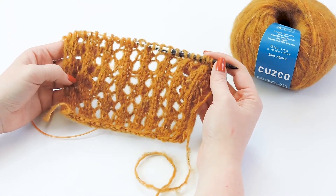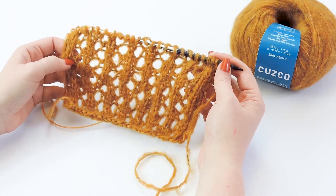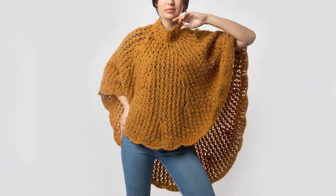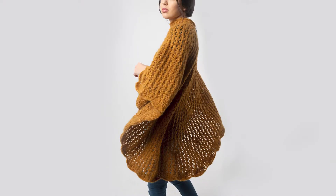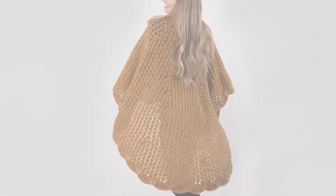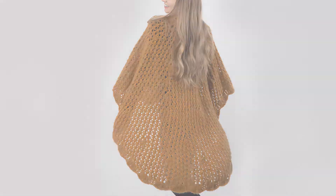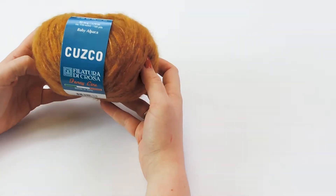Hi guys, welcome back to our channel. Today I am teaching you the lace stitch that you need to know to knit the Vittoria poncho. The Vittoria poncho is this month's free pattern — if you want to sign up to get that pattern for free, I will leave a link down below.